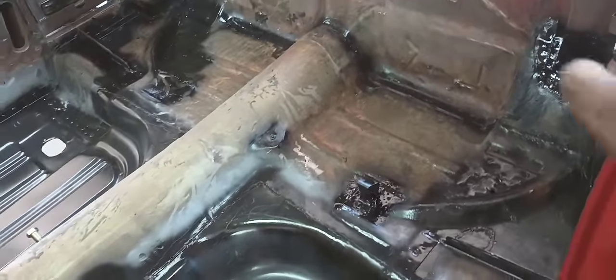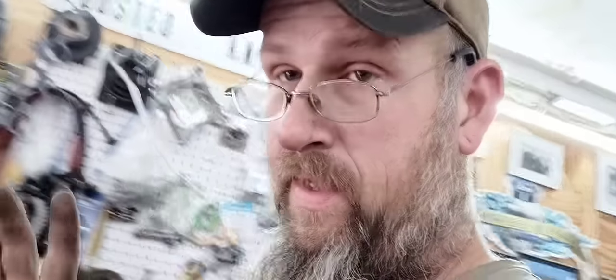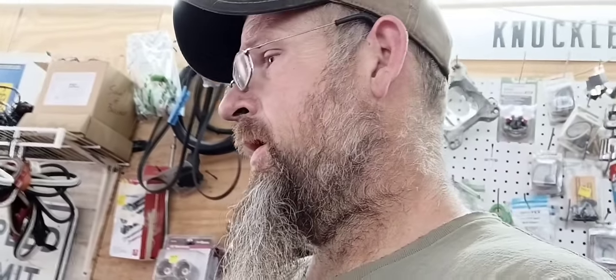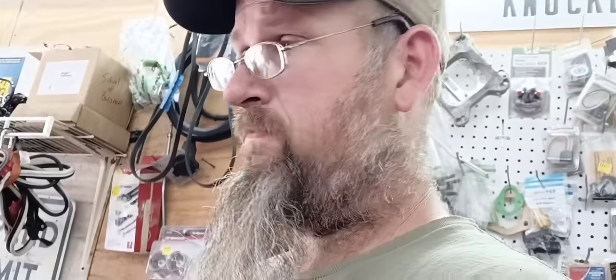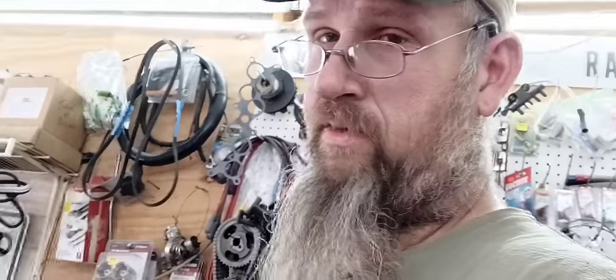It doesn't look like a whole lot now, but once it's seam sealed and painted it will look a hundred times better in here — look just about like a brand new car. There's a bunch of steps to do this stuff where it will last a long time. But once you do it right, you're not going to have to go back in here like I had to do on this car and cut everything back out and start over. Those patches will last a good long time — probably his life span, if not longer. The important thing is just get everything sealed up, everything welded together, make sure we don't have any cracks or gaps, get those all sealed up and get everything painted.